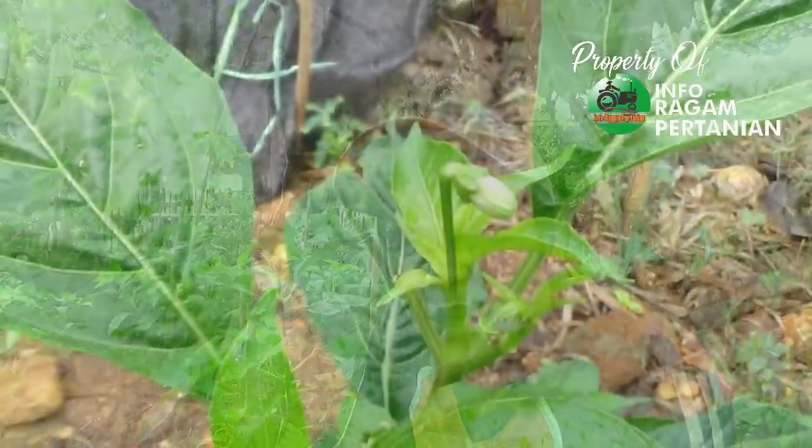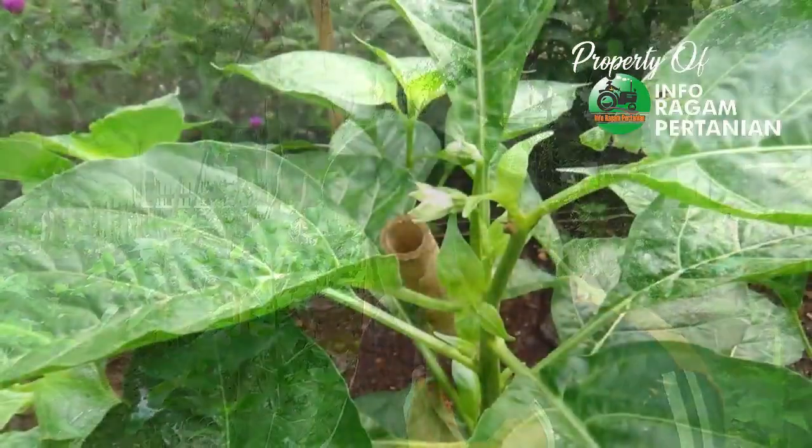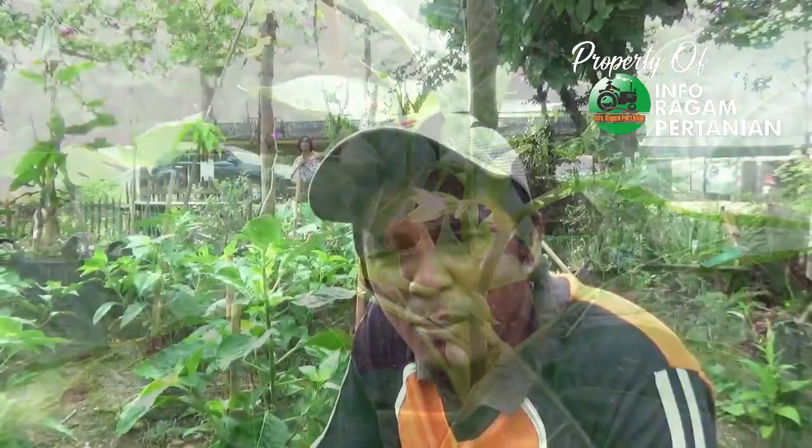Proses pemupukan akan dilakukan dengan dua cara: yang pertama yaitu pemupukan lewat media tanah atau polybag, dan yang kedua pemupukan lewat daun. Bahan-bahan yang digunakan serta kondisi tanaman cabai kita di polybag berikut kami informasikan.